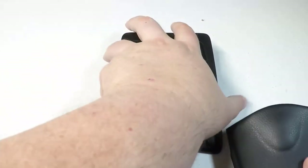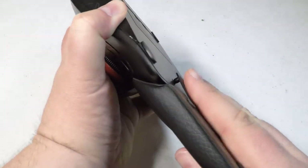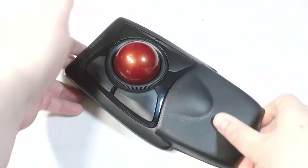Be sure to check it out. Go to kensington.com and check out the Expert Mouse Wireless Trackball. Highly recommend it — I'm using it right now and I love it.